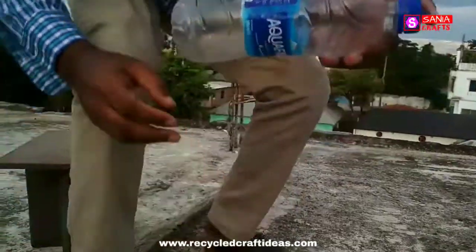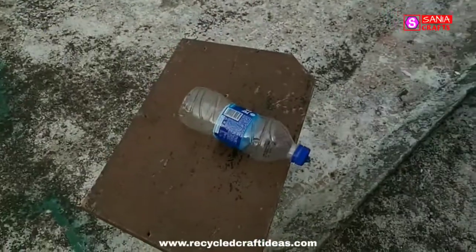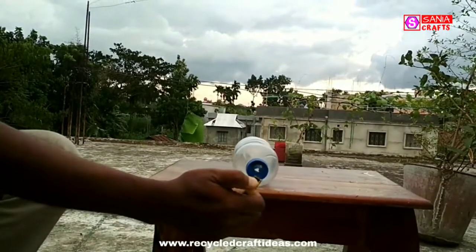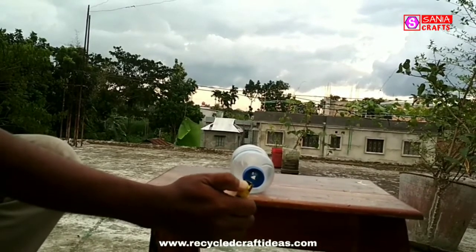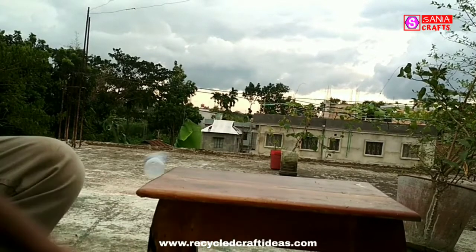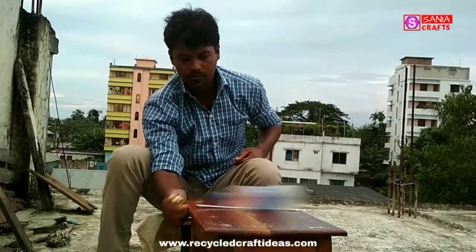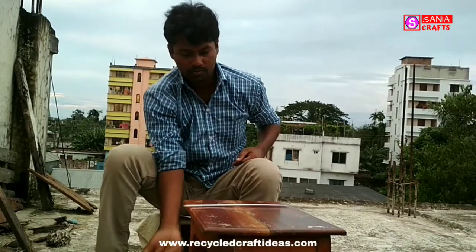Our bottle rocket is completely ready. Now we will place it in a suitable place and light fire at the bottom of the cap, close to the hole we made earlier. Let's see if it works — there we go!